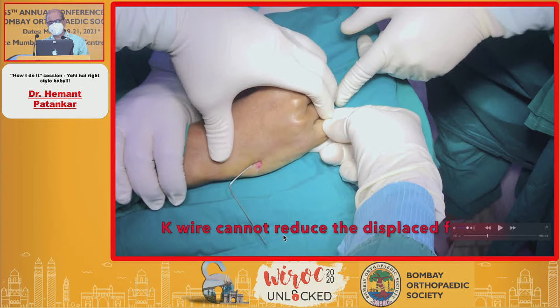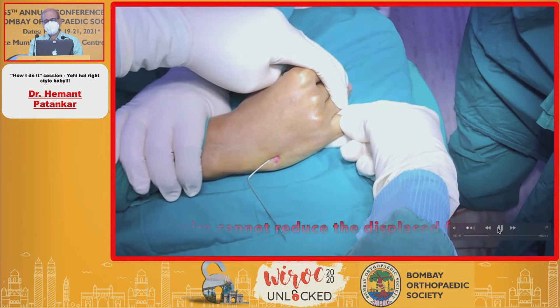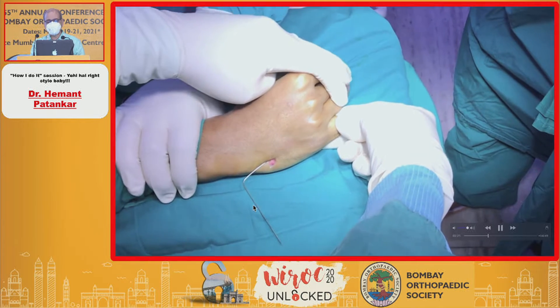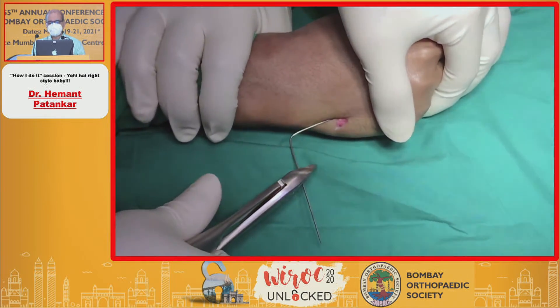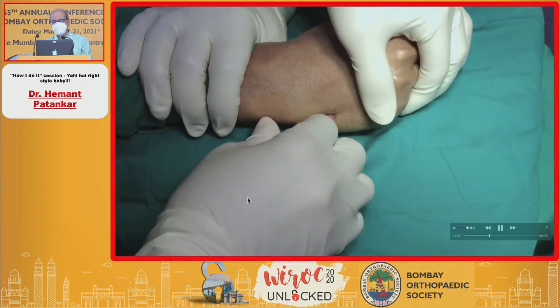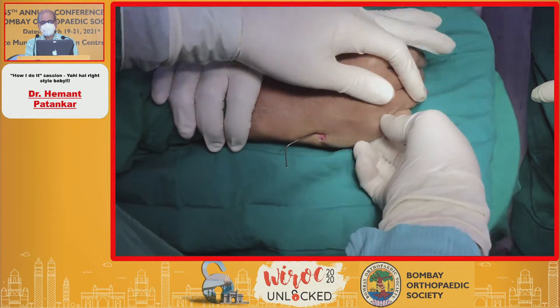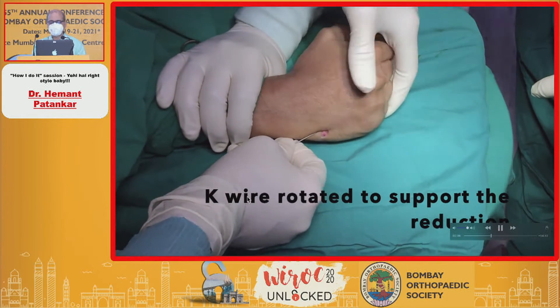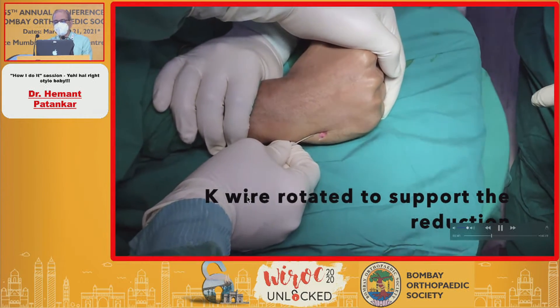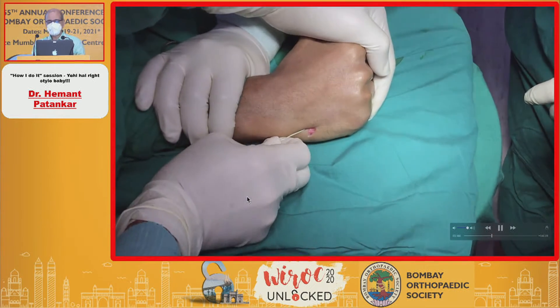Three inches of the K-wire is outside and three inches inside. Remember the hand is on the table in a PA position. You cannot turn the K-wire unless you cut it. Once you reduce the fracture, you will have to cut the K-wire — otherwise it cannot rotate with your hand; it cannot rotate with the T-handle either. So this K-wire is cut and then you keep turning it and pushing it, taking occasional C-arm shots, rotating the K-wire to support the reduction.